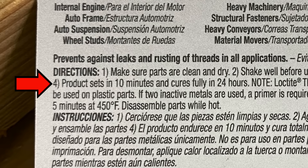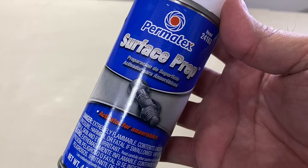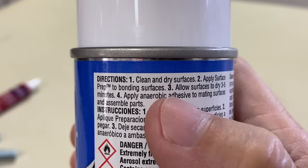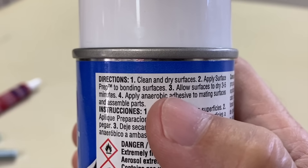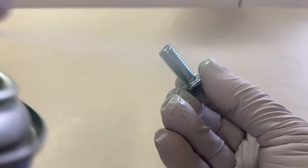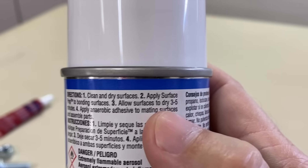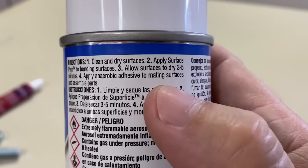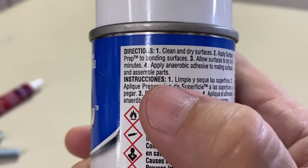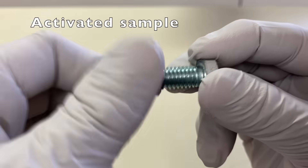The threadlocker is supposed to set in 10 minutes and fully cure in 24 hours. For the primed or activated samples, the directions say to first clean and dry the surfaces — which I already did — then apply the activator to the bonding surfaces, allow to dry for three to five minutes, apply the anaerobic adhesive or threadlocker, and assemble the parts. I applied two drops and threaded on the nut.